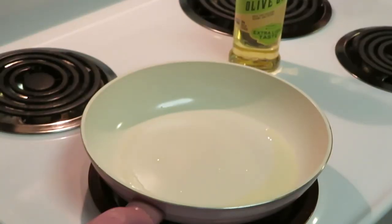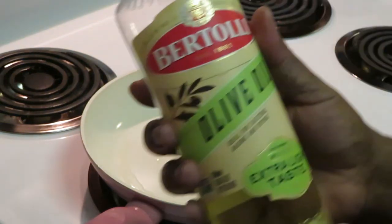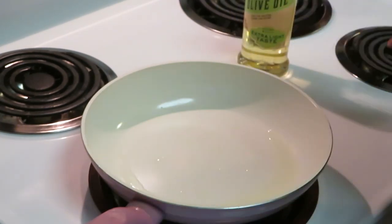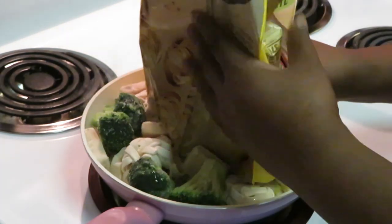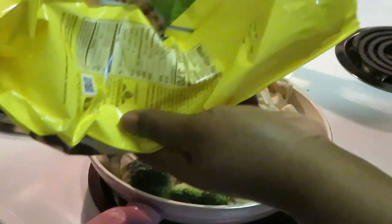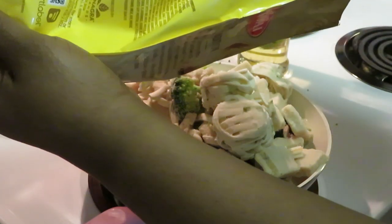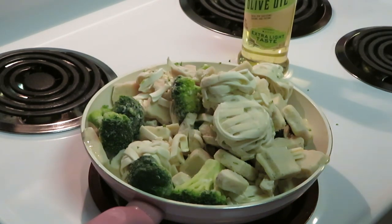We're ready to drop our family-sized chicken broccoli fettuccine alfredo into the pan. I did two tablespoons of Bertolli olive oil. We're going ahead and dumping that in — okay, that's looking real cute. Everybody stay in the pan! The garlic bread went in the oven at 375 degrees for seven to nine minutes.